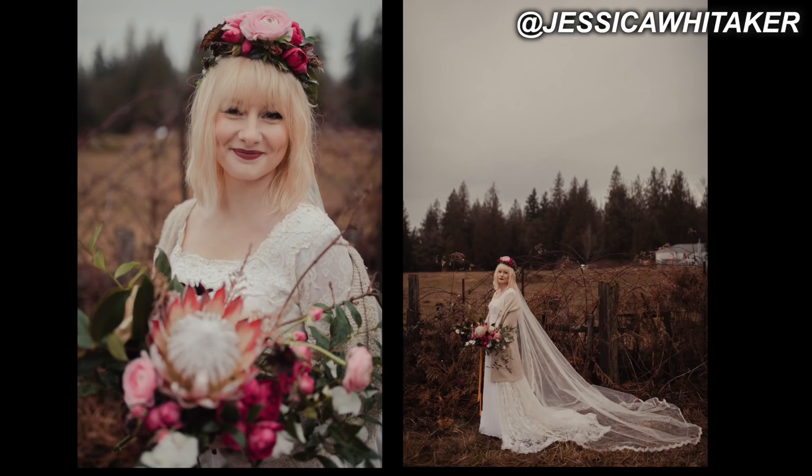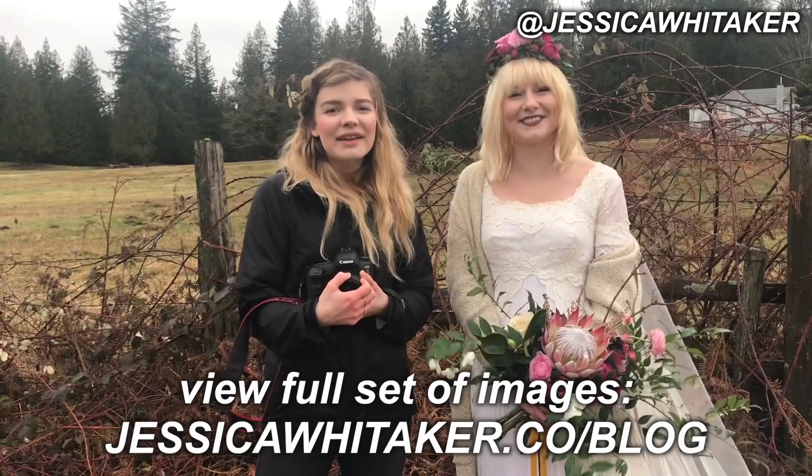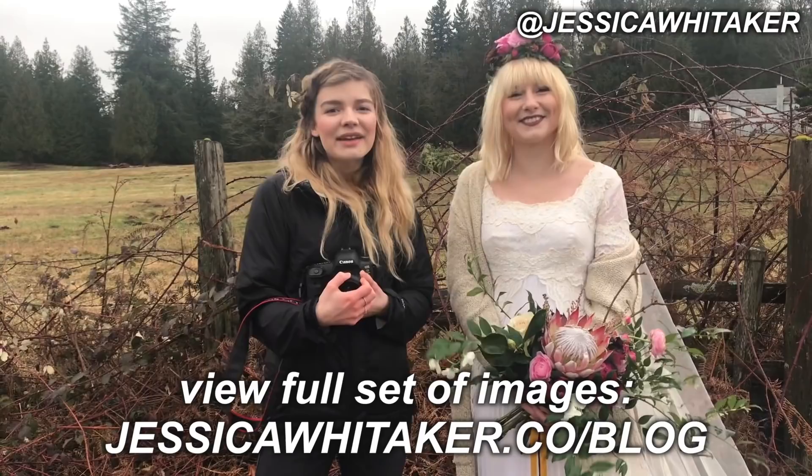All right everyone, so that was it — that was our shoot. Thank you so much Hannah, you're the perfect model. Thank you to Miller Bultman Designs for the flowers. The full set of images will be down below in the description box — go check that out, they're on my website. Go follow Hannah, go follow the florist, and if you need anything else it's all down below. Make sure to subscribe for more photography videos, and I'll see you guys soon. Bye!